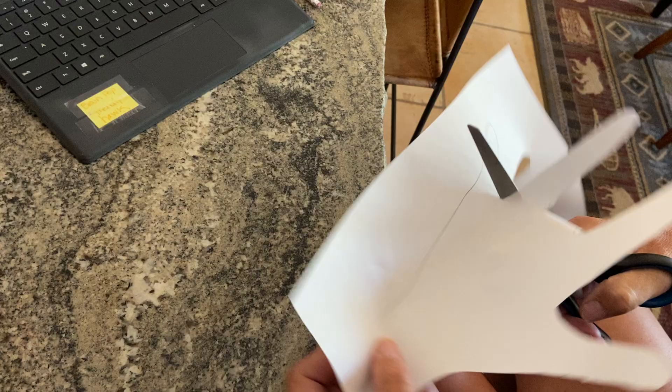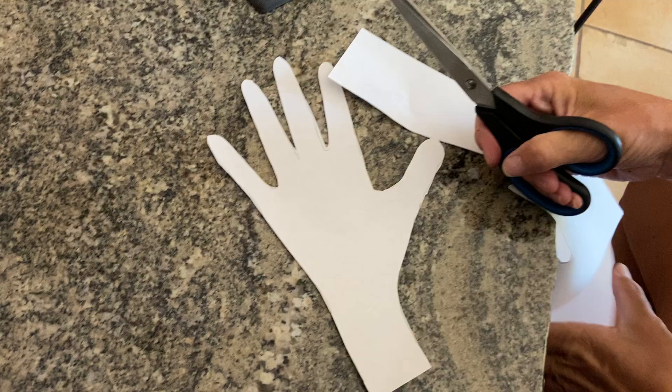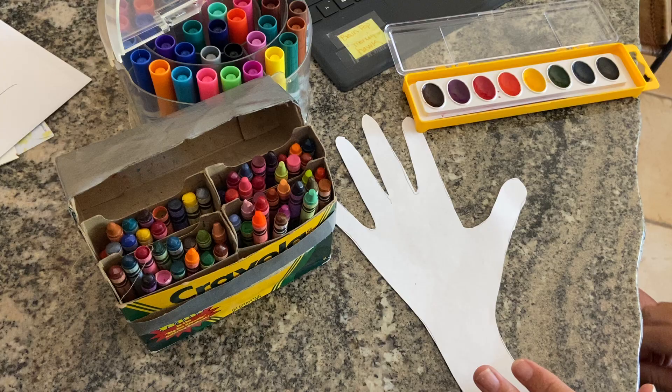And once you have it cut out, you're going to decorate your hand. You can do whatever art you want using whatever you want. I found at my house some markers that I could use, some crayons, or you could even use paint if you happen to have some laying around.